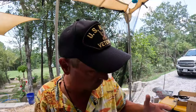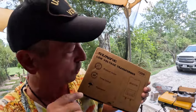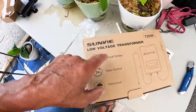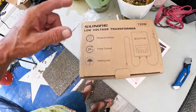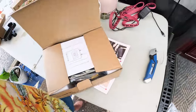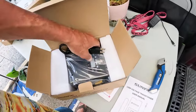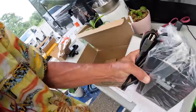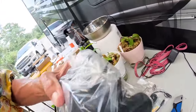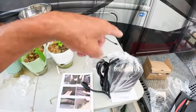To power 12-volt lights, I went and found the Sunview low-voltage transformer. It's 120 watts. It has a photo cell sensor so it turns on at dusk, and we have a timer so you can set it to come on at dark and then go off at midnight or whatever. It is weather tight, so I can mount it outside. It comes with a user's manual and wiring, and we'll be able to power some 12-volt lights.